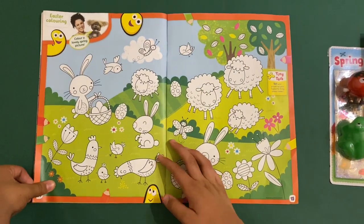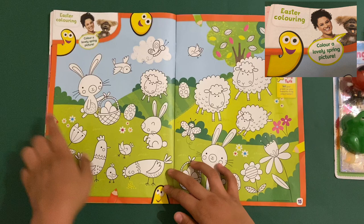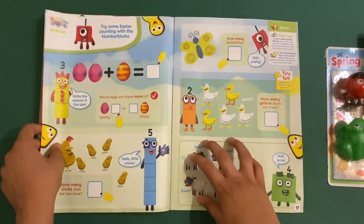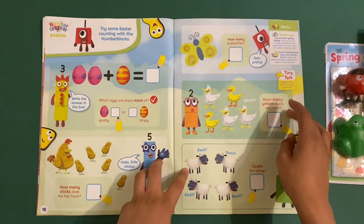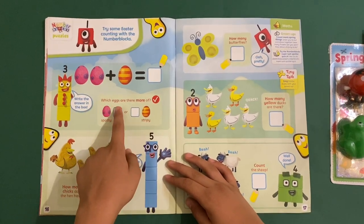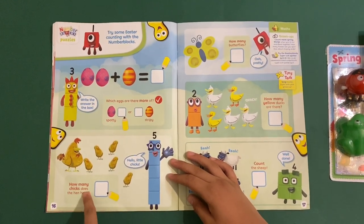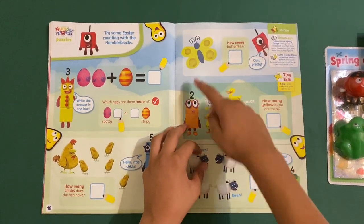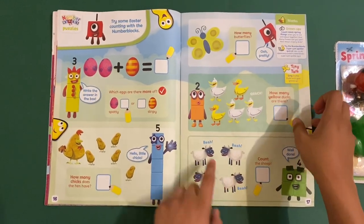Then we've got an Easter coloring-in page — this is beautiful. It's not from a cartoon but it looks very beautiful: some chickens, rabbits, lots of sheep, birds, butterflies, and Easter eggs. And the Numberblocks — try some Easter counting: two eggs plus one equals three. Which eggs are more, spotty or stripey? Spotty.